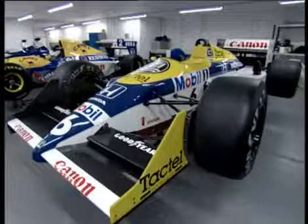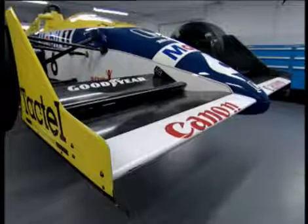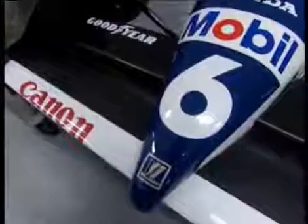From then on, any aerodynamic advantages had to be hunted down on every square centimetre on the car's surface. The first thing that hits the air is the front wing, and the front wing is simply an upside-down aeroplane wing.